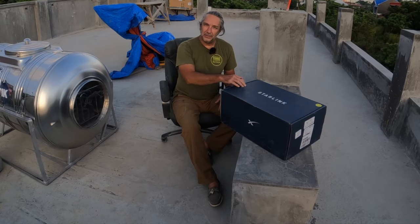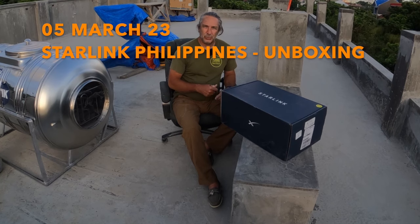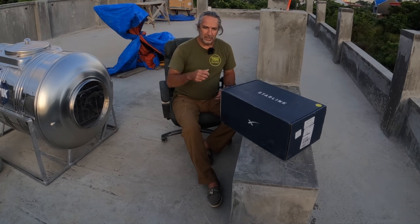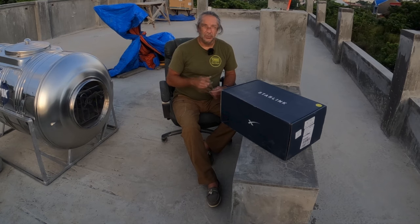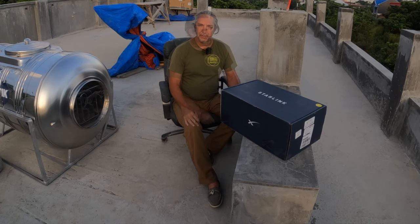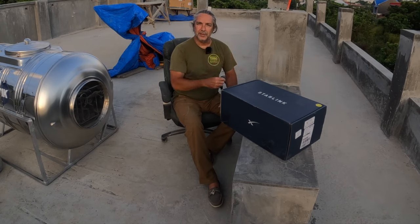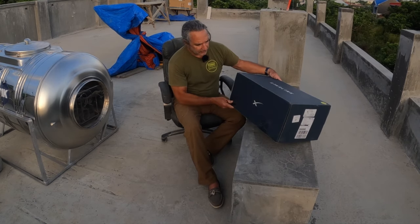This is going to be an unboxing video of the Starlink device. I'm here in the Philippines — they just rolled out Starlink here in the fourth quarter of last year. I actually signed up to be on a waiting list October 18th of 2022 and just received this today; it came by DHL. I've never used a Starlink, but it's timely because here in the garage we can't get fiber internet — they wanted me to put up steel poles so they can run fiber the last quarter mile. So let's go ahead and take a look. It's a pretty big box.